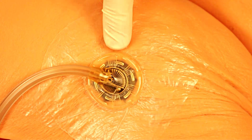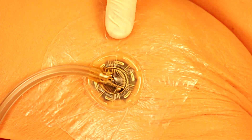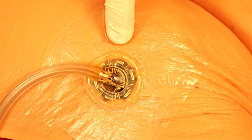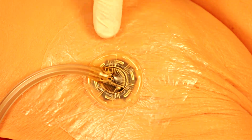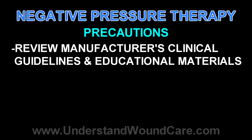In a subsequent video, we will demonstrate tips and tricks to deal with difficult wounds where leaking or failure to achieve suction may be more likely. There are several specific indications and contraindications to negative pressure therapy. One should carefully review the manufacturer's educational materials and the indications for use of a specific dressing and negative pressure therapy system.